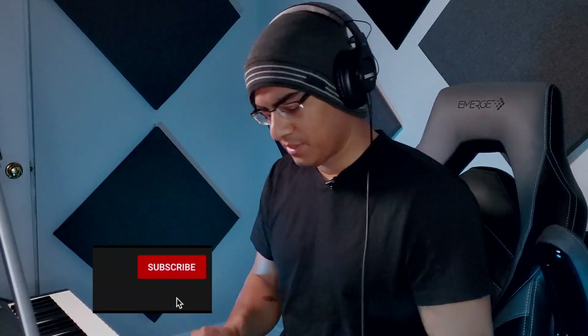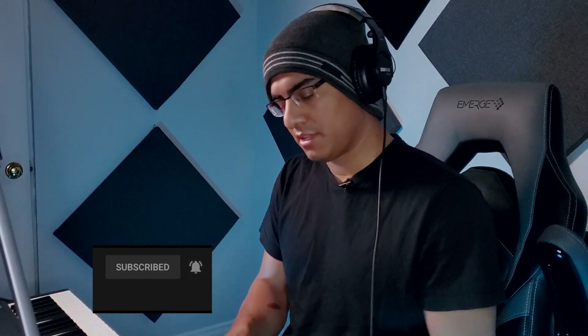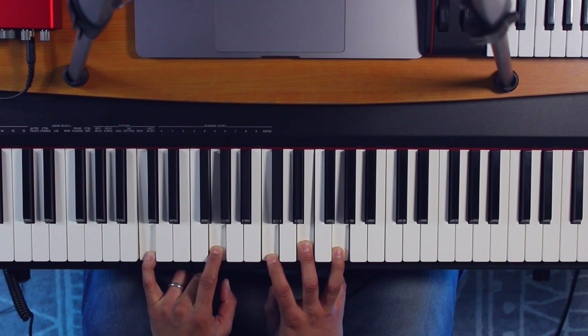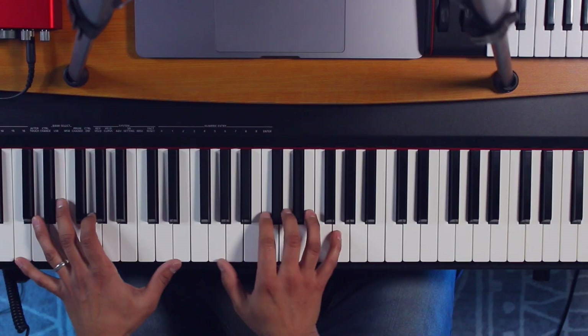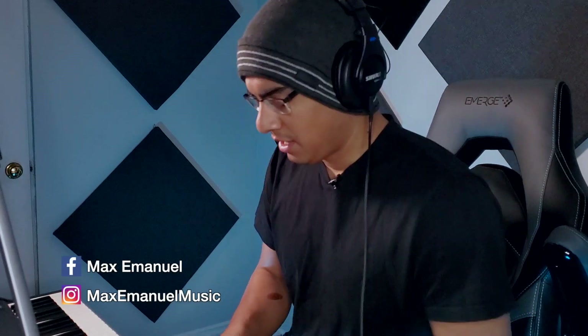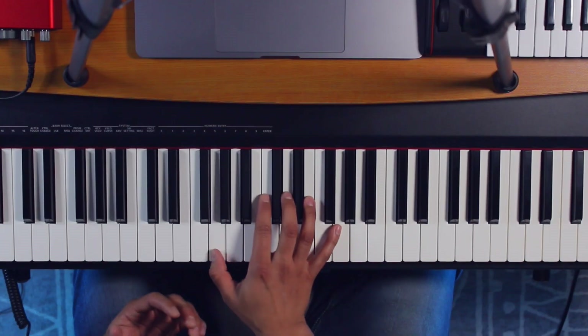Hey guys, this is Max Emmanuel. I'm going to try to show you guys something very simple here. This is mainly for beginners that are starting out and already have an understanding of how to form basic chords. What I want to do is give you guys a little more ideas in terms of how to maybe improve the voicings of those chords, and there's a very simple trick you can use — it's pretty much using one position.